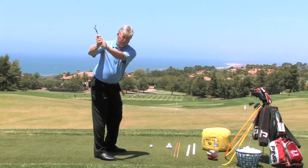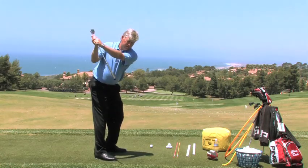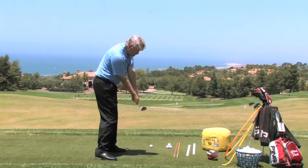This would be too horizontal, this would be too vertical. Remember: turn, hinge, good path, and return it back to an impact position.